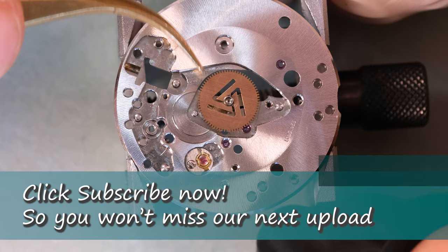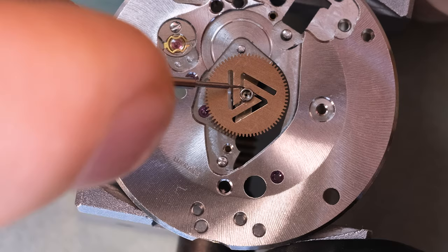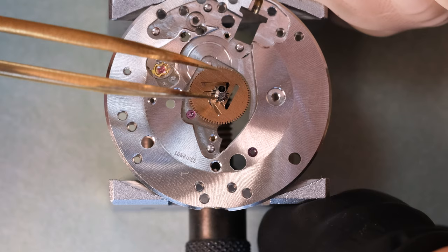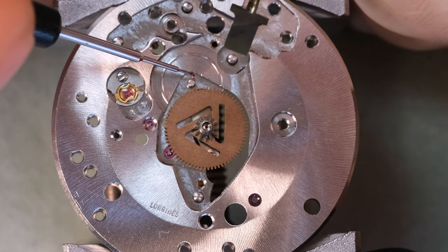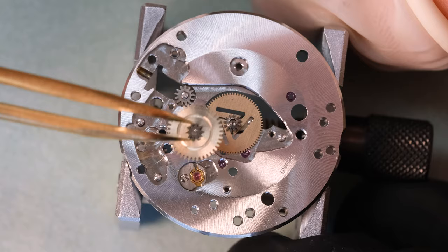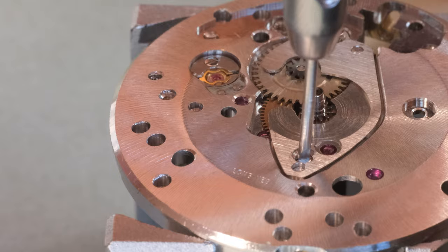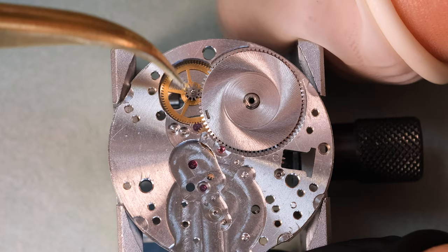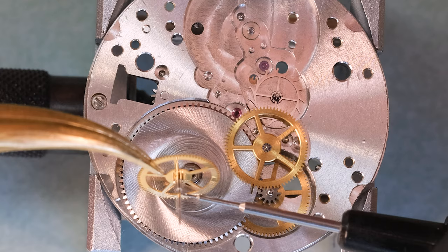And that is just beautiful. Let's continue with assembling the movement. This movement has a few quirks - Longines liked to do it this way in some movements. The bearing for the third wheel on the train side is actually this little plate that we're going to put on here, which covers the cannon pinion and also the minute wheel. With that bearing in place we can then turn the movement over and put in the train of wheels.